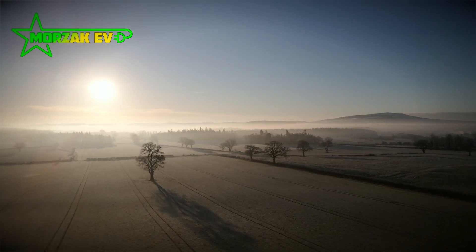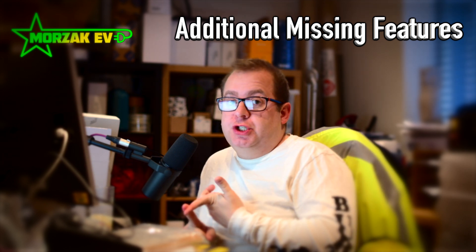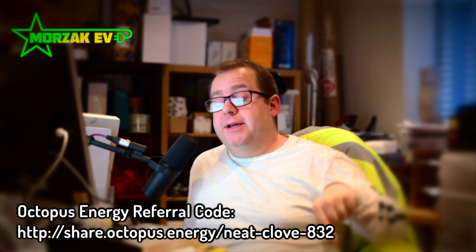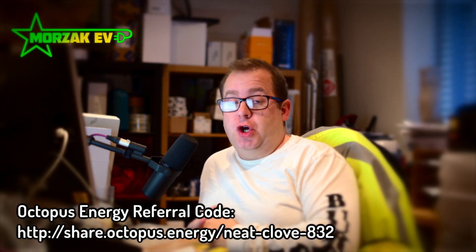Trolls on the internet will tell you it's not required — I disagree. Some features missing on these charge points include being able to use an app to monitor how much you're charging your car compared with how much your house is using. Electricity tariffs are going to get more dynamic and cheaper at night, with more incentives to avoid peak times — that brings me to things like Octopus tariffs. If you're thinking of switching suppliers, check out our Octopus referral code to get £50 credit for you and £50 for us when you sign up. Being able to schedule your charging and monitor your usage is just going to get more and more important.